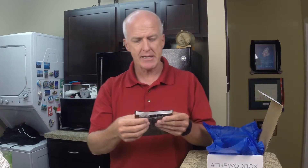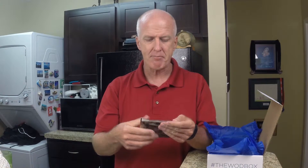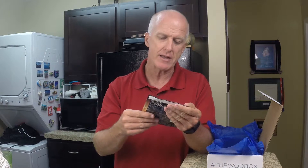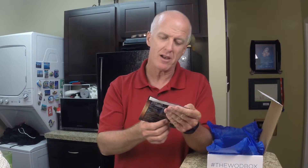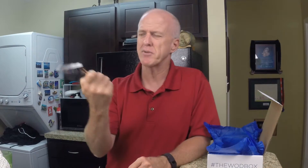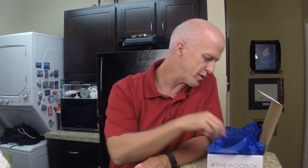The next thing is a plant protein, vanilla chai flavor. It's 100% natural, vegan and soy free, dairy and lactose free, cholesterol-free — I always have trouble with that word — gluten free, no GMOs, and free of artificial flavors, preservatives, and colors. This might be pretty good, but it's vanilla and I'm not a huge vanilla fan right now. I'll give it a try though.